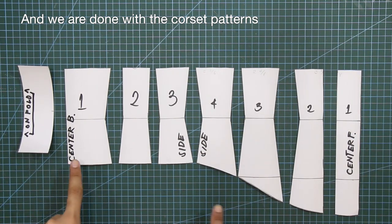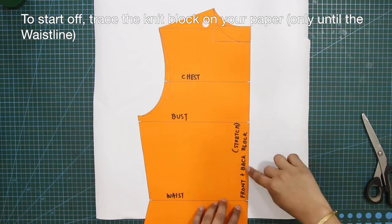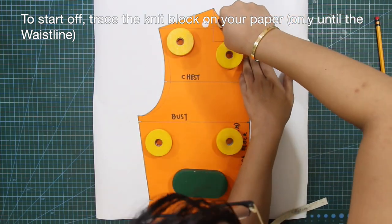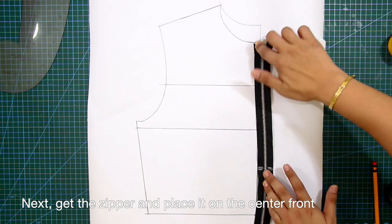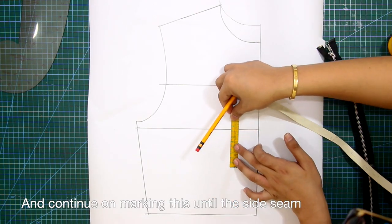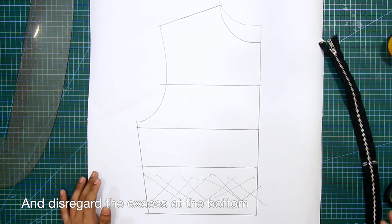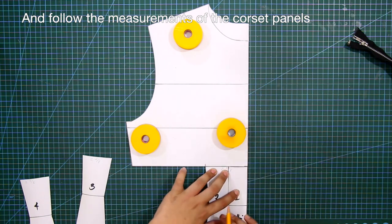Now let's move on to the top pattern. To start off, trace the knit block on your paper only until the waistline. Get the zipper and place it on the center front, and mark in the underbust mark that we did earlier for the corset. Continue marking this until the side seam and square a line. Disregard the excess at the bottom. Place the corset panels at the underbust line of the top pattern and follow the measurements of the corset panels.